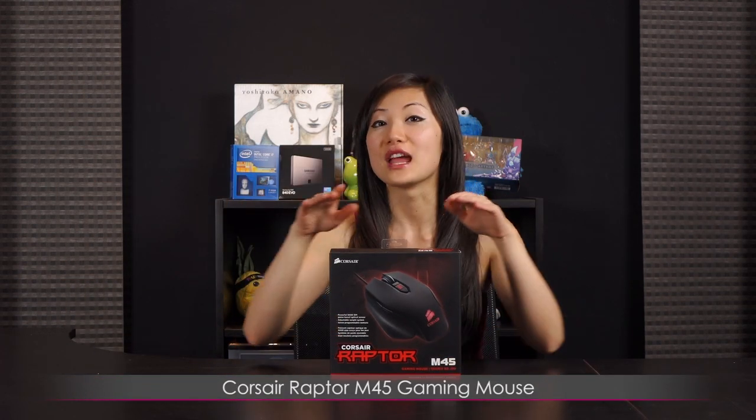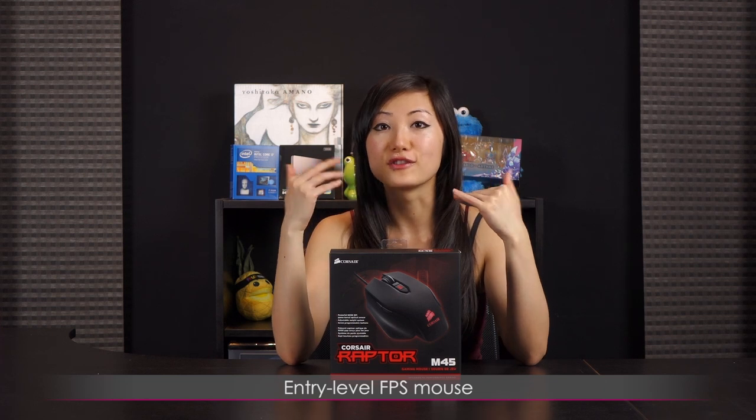Hi everyone, welcome back to Joanne Tech Lover. I'm Joanne and today I will be going over the Corsair Raptor M45 gaming mouse. This is mainly for FPS and I would say more of an entry level mouse, but we're going to go ahead and take a closer look.